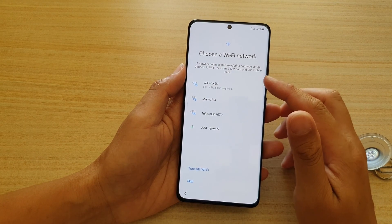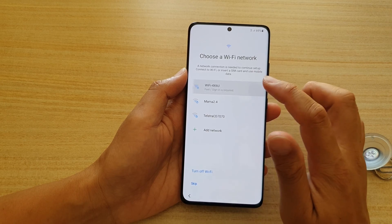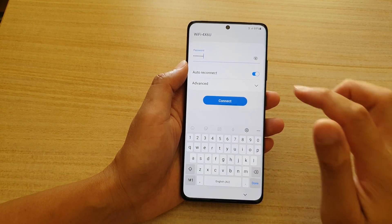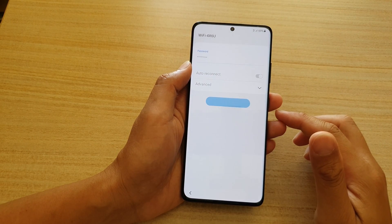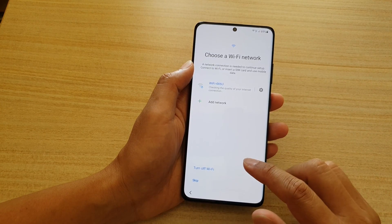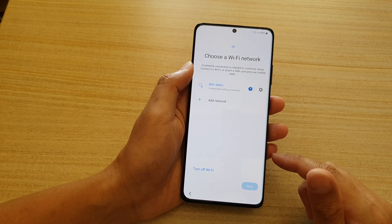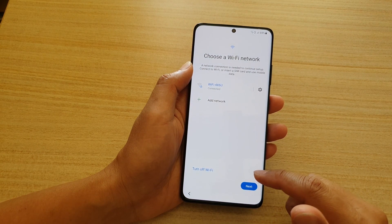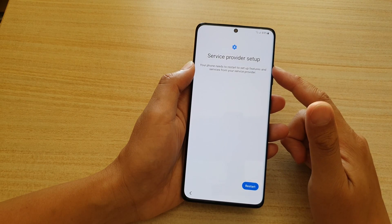At this point you can choose whether to connect to Wi-Fi or not — you might as well connect to Wi-Fi now. Put in the Wi-Fi password and tap on the Connect button. That will attempt to connect to your Wi-Fi router. Once it is connected we can tap on Next.